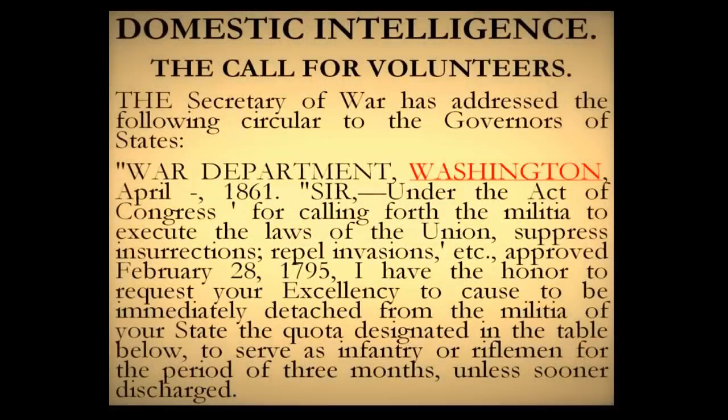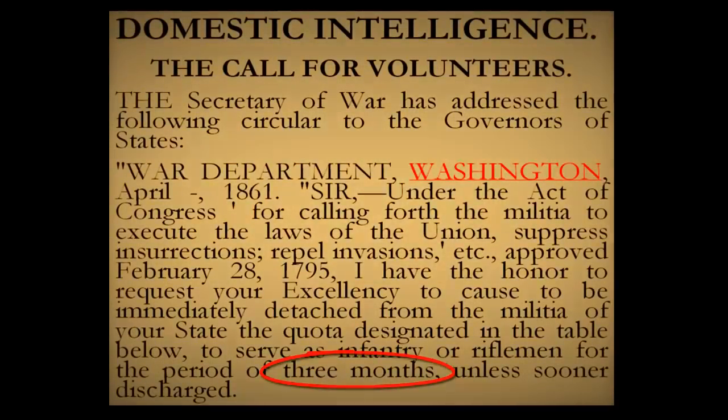Now Lincoln really had no idea what he was getting into at the time. In fact, when his War Department called for troops, they called for 75,000 troops to serve for a period of three months, if we even need them that long. Lincoln wasn't aware this war is going to last four years, much longer than they expected. Over 600,000 lives are going to be taken in this war. Lincoln had no idea. For him, it was just about putting the Union back together. But putting the Union back together was going to prove to be a much more difficult task than Lincoln had imagined at first.